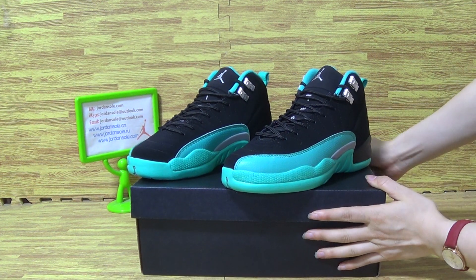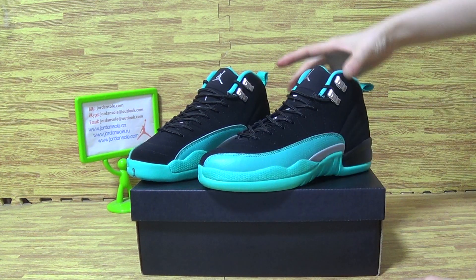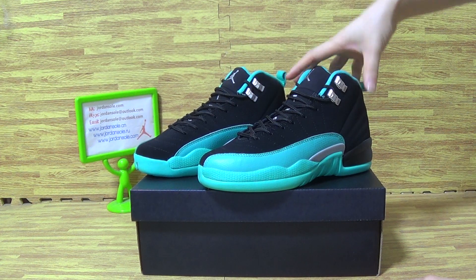Let's have a look at this pile of shoes. It's G.A. size — I will show you guys the details. Jordan 12 G.A. size Hyperjet.